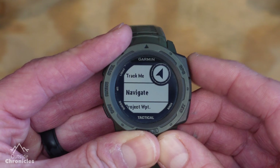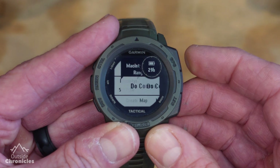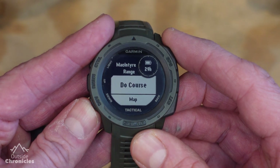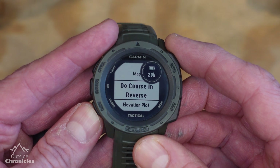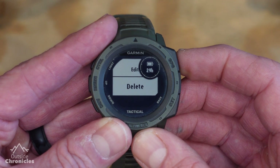The course from the Garmin Connect website will show up in your navigate courses menu on your watch and you can see the map and elevation profile like before. If you want to delete the course from your watch, just select the course then delete.